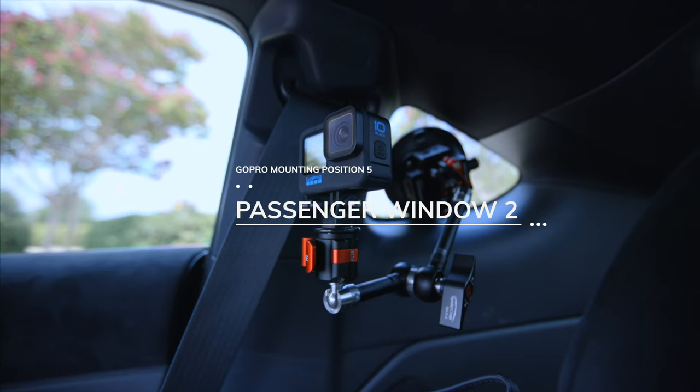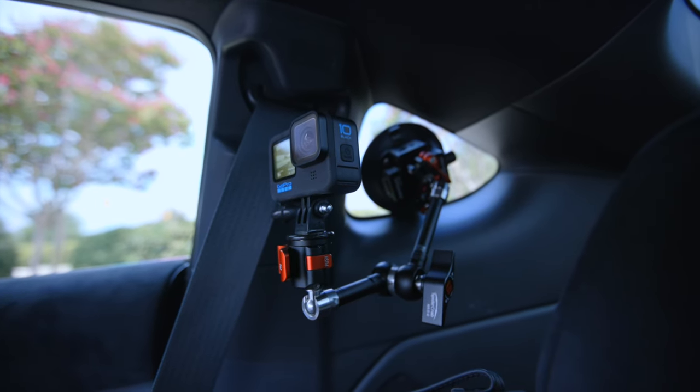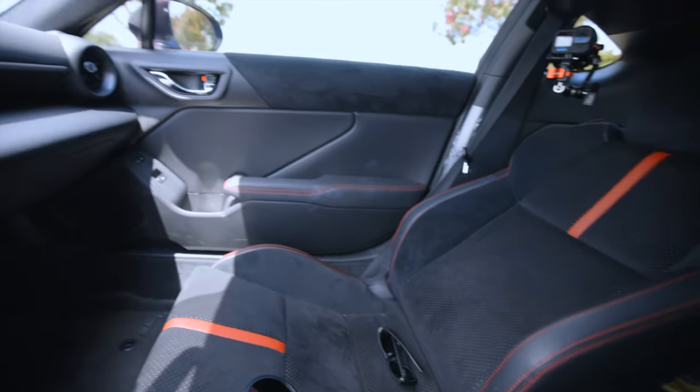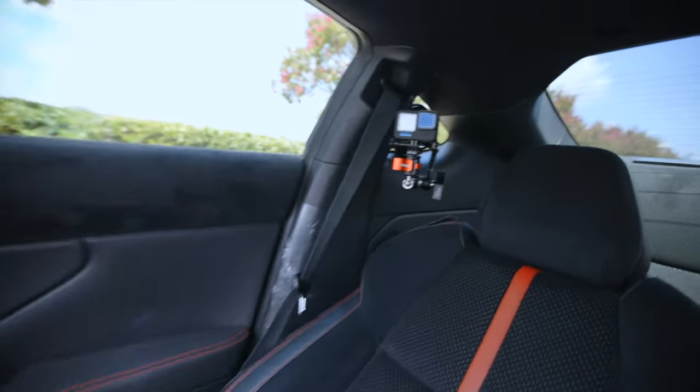Another quick option: if you have a rear window, you can put the GoPro on the back window and get a bit of a passenger view. For this one you have to lean the seat way back to make that shot work, but it should do the trick.